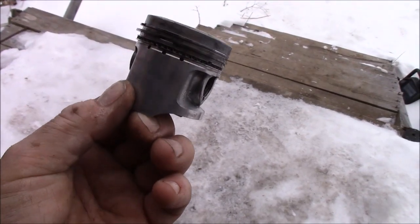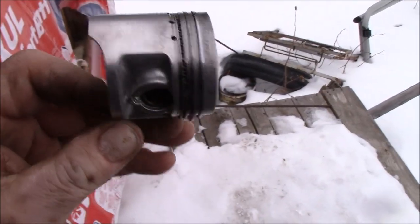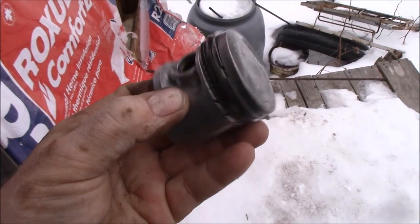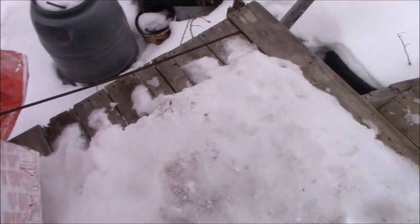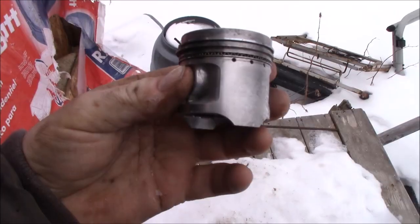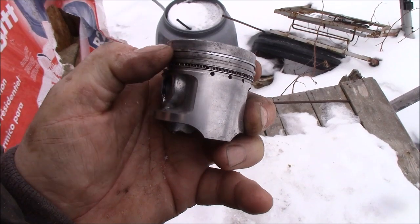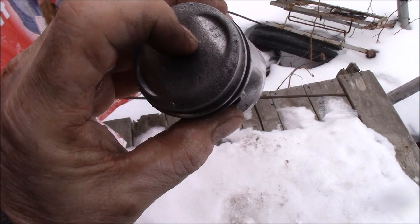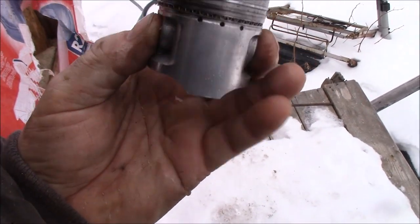That is what the piston looks like from out of that little bike. Not too bad at all. I just wiped it down really quick. The rings are good — they're not stuck at all. I took the rings off and cleaned them up really quick and put them back on. Exhaust side — I put an X there just in case it didn't have it, but it does say exhaust on that little piston.